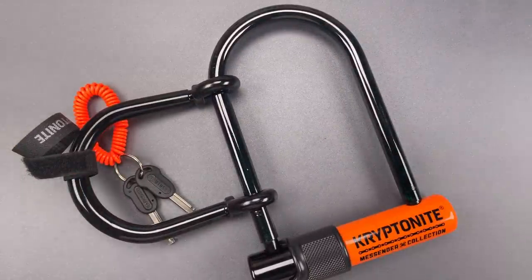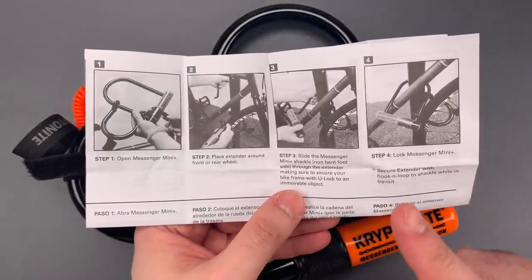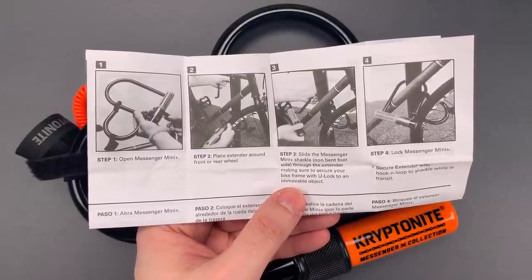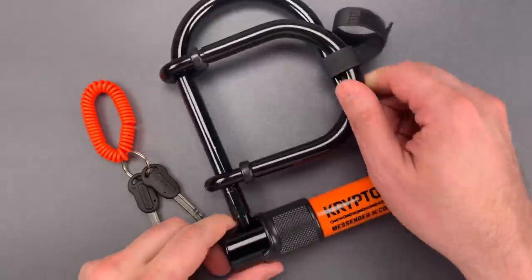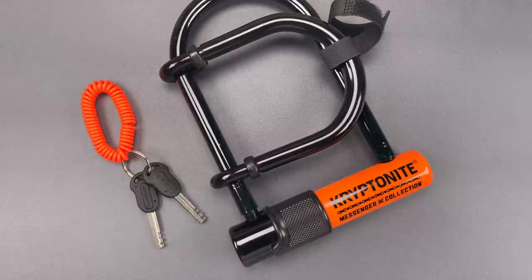It's designed to secure a wheel that might not fit inside of the primary loop. You can see how it's intended to be used in the instructions. This might seem a relatively minor thing, but bike wheels can be pretty expensive, and front wheels especially can be very easy to steal from a locked bike. So I can see how something like this would be very appealing. The core is the same disc detainer design that we find in most modern Kryptonites, and that means the tension is from a random middle disc.